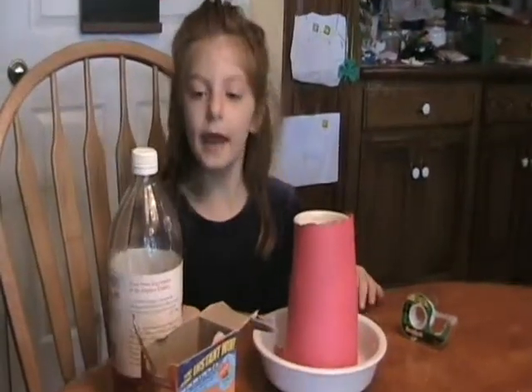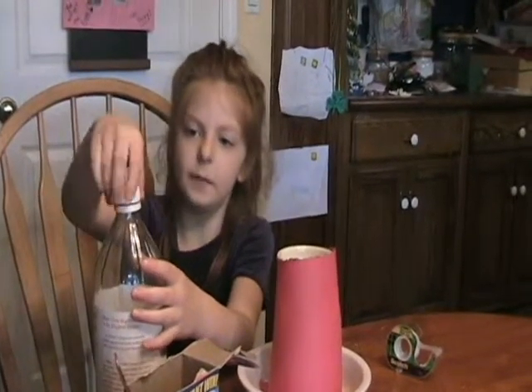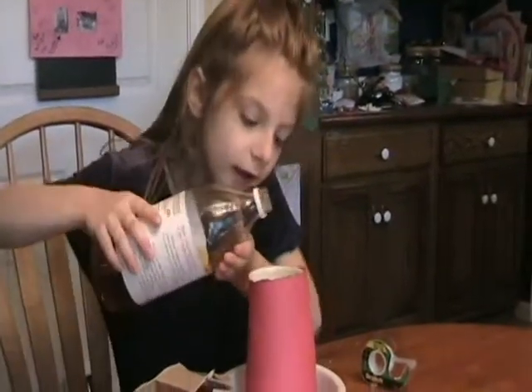Now we are going to make our eruption. So, we open this lid of the oil. And then we pour a little bit.